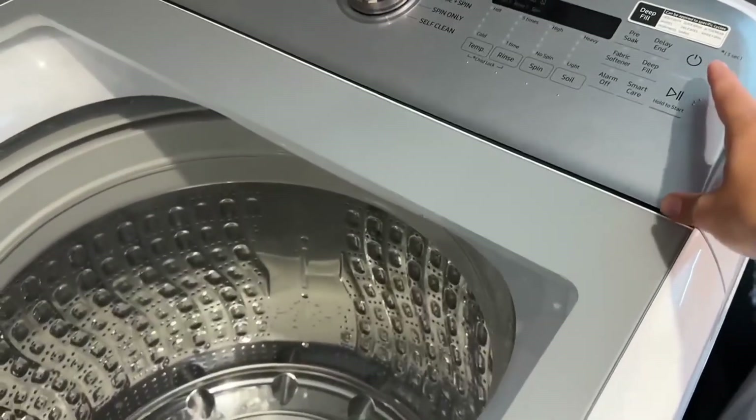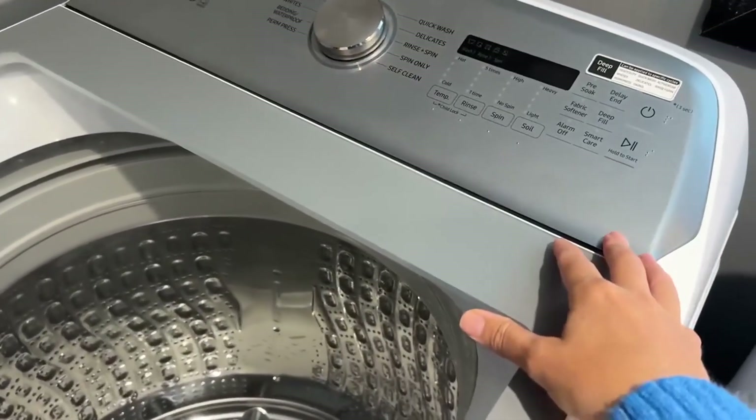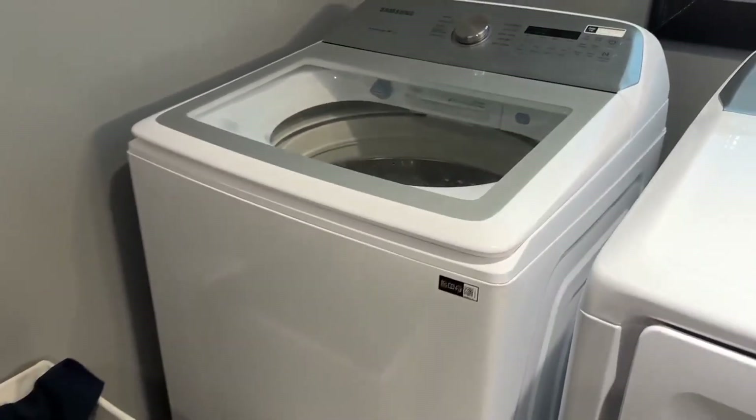And it's really easy to use. You just hold the power button down, that'll come on, and then you just select which option you want. Really haven't played with much else other than that — just basic washing. And it's been great. I'll see you next time. Thank you.